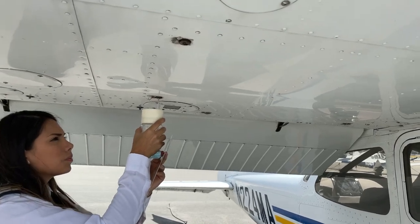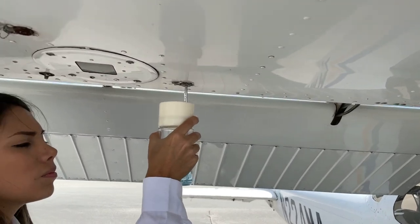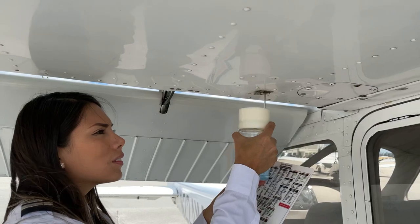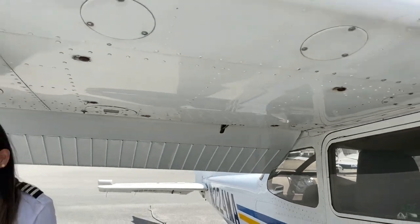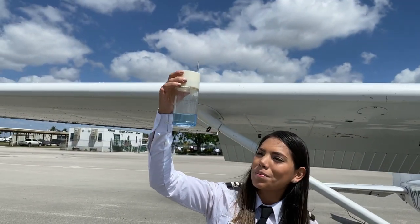If water is observed, take further samples until clear, then gently rock the wings and lower the tail to the ground to move any additional contaminants to the sampling points. If after repeated sampling evidence of contamination still exists, the airplane should not be flown and the system needs to be purged by qualified maintenance personnel.